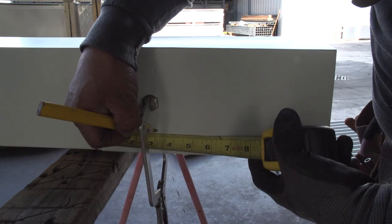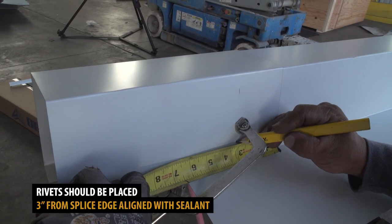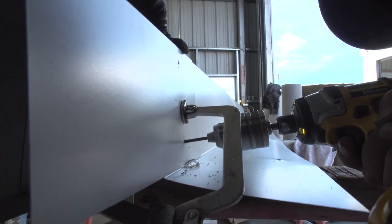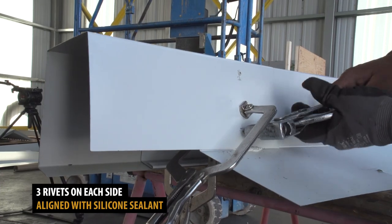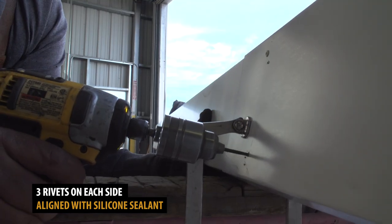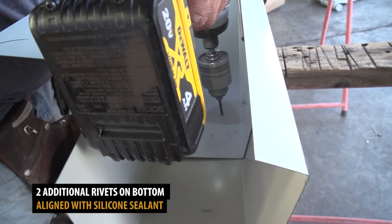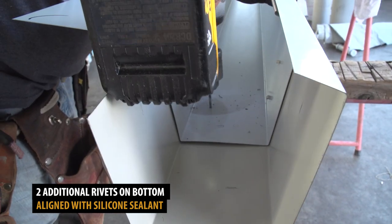Rivets will be used to secure the splice. Start by measuring three inches from the splice edge. This mark will help ensure that your rivets are installed along the same line as your silicone sealant. Three rivets should be placed on each side of the splice. Next, pre-drill two holes on the lower end of the gutter, where you will install two more rivets.